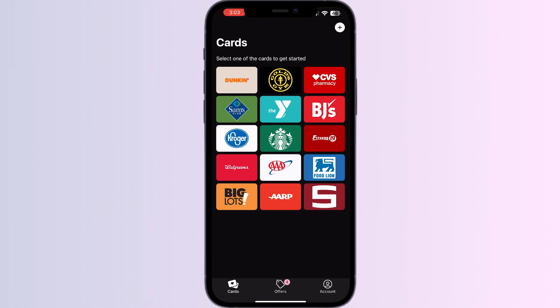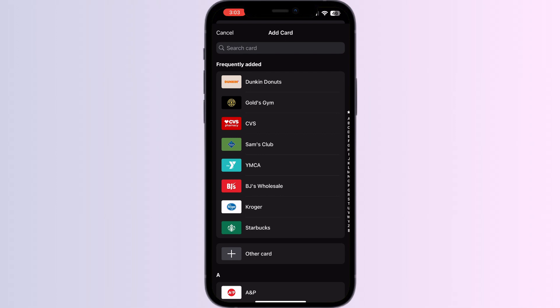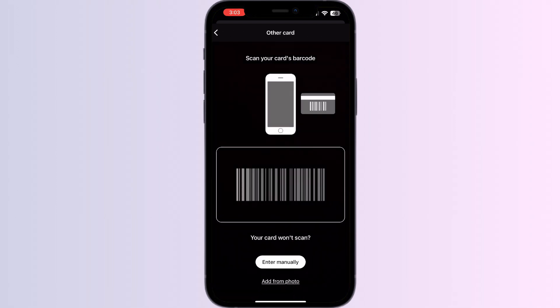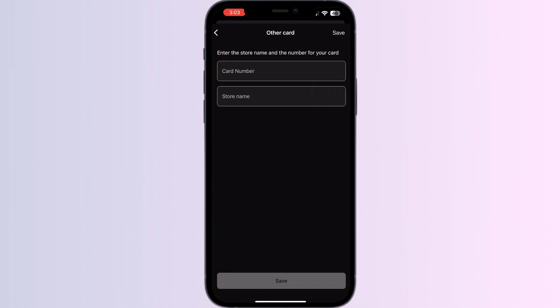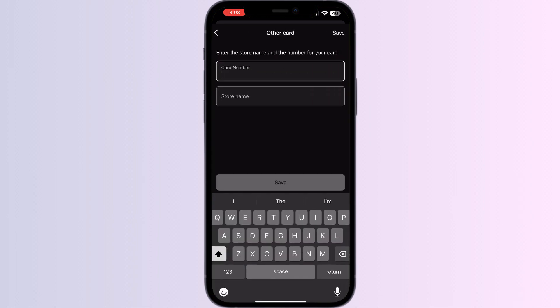Click on the Add button on the top right corner and select 'Other Card.' Now you can scan your Scotia Bank card via the front camera, or enter your card details manually. After doing this, click on Save. Once saved, your card will be automatically added to your app.